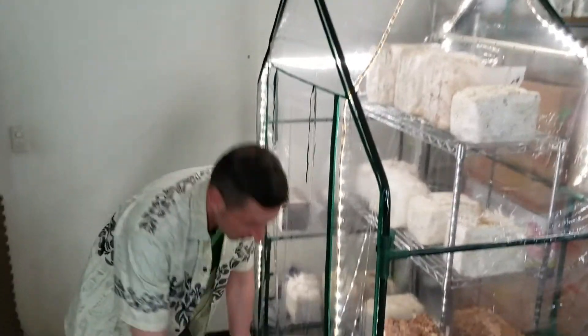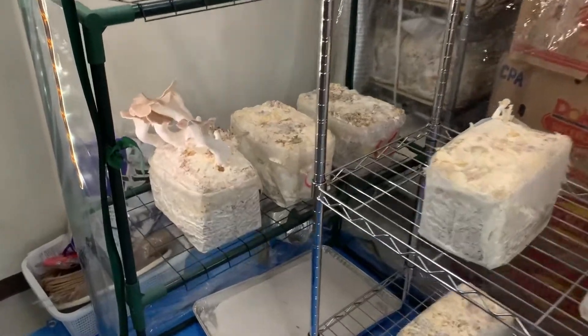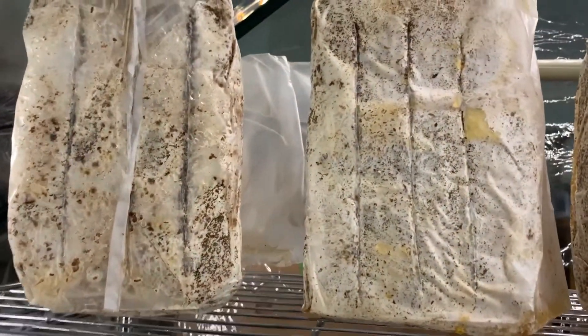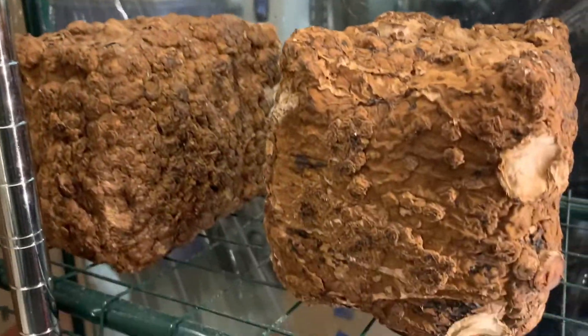Let me show you what kind of mushrooms we've got in here. Most of the blocks we have fruiting are Himalayan Hiratake. Here we have golden oyster, tamogitake, followed by kikurage — wood ear mushrooms. And finally down to shiitake blocks.